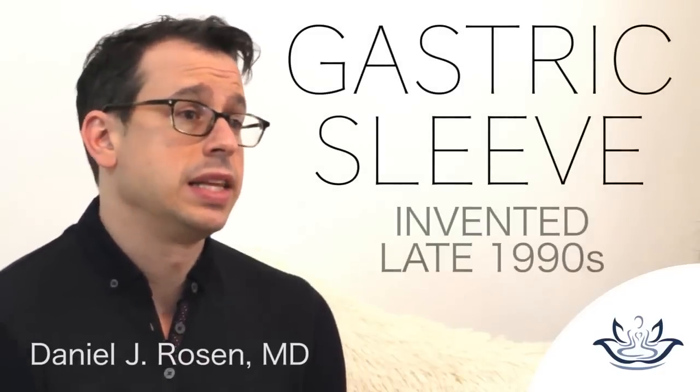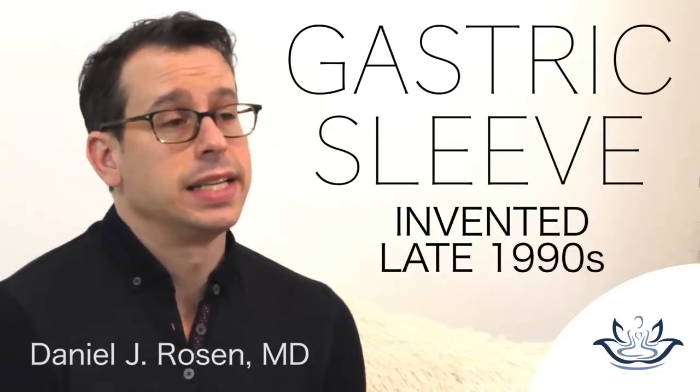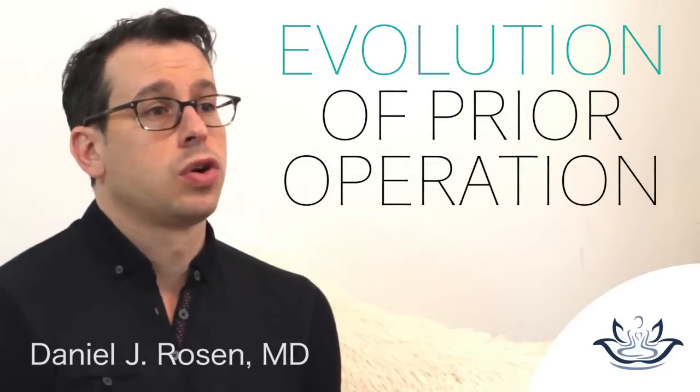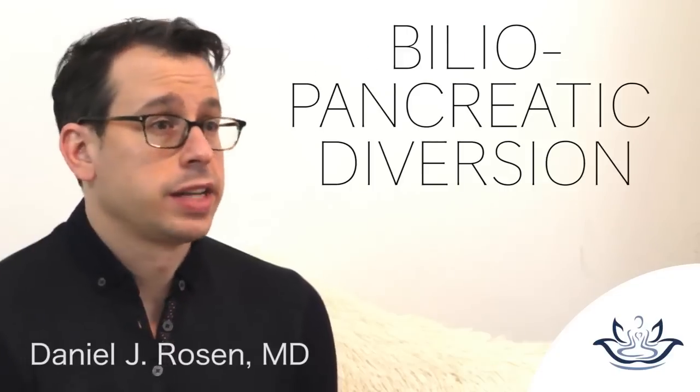The gastric sleeve was invented in the late 1990s. It was an evolution of a prior operation called the biliopancreatic diversion, or BPD, where they started to do a new kind of gastrectomy.